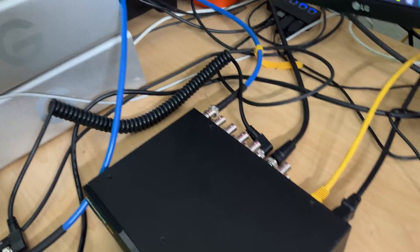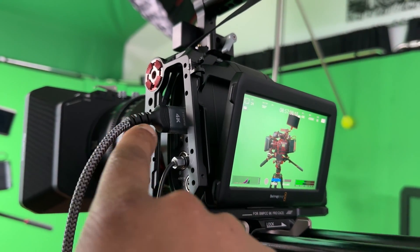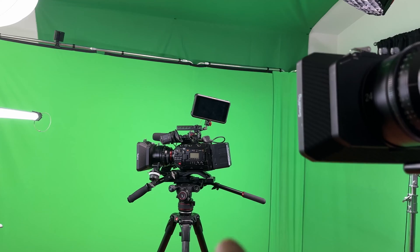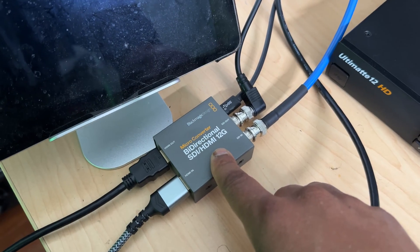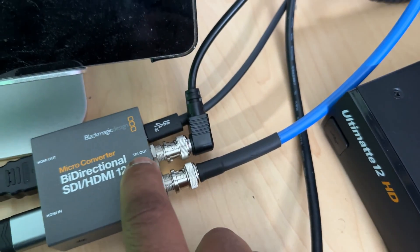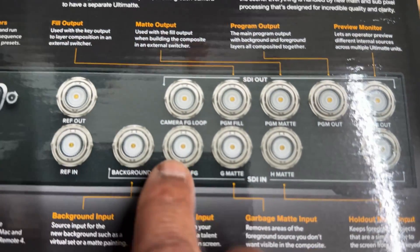I'm going to be using the back of the box as a good reference to help y'all. So we're going to start — I've got an HDMI coming out of my Blackmagic camera, this is the 6K Pro. I also have my URSA Mini Pro G2 over there; you can use that setup and just have an SDI running out as well. For the 6K Pro, you're going to take this HDMI and run it to a micro converter — I'm running it into the HDMI in port and out of the SDI out.